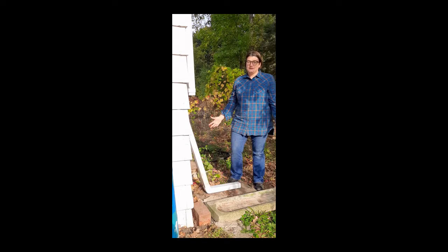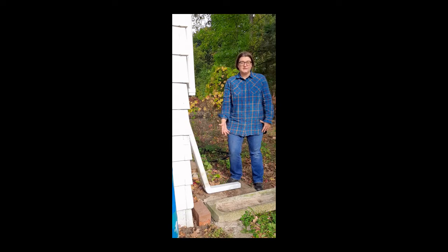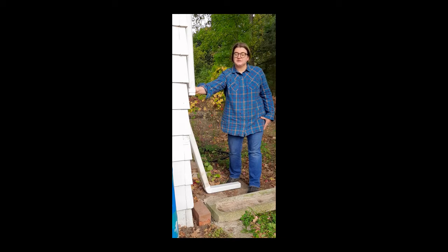With my rain barrel out of the way, I stacked a couple of bricks in its old place to support the rest of the downspout, and also positioned the old splash pad that I can use to further direct water away from my house. I swapped out the downspout elbow that was on top of my rain barrel for a downspout connector that fits my downspout. These are about two dollars at any hardware or box store.